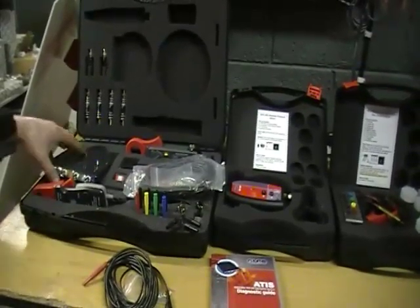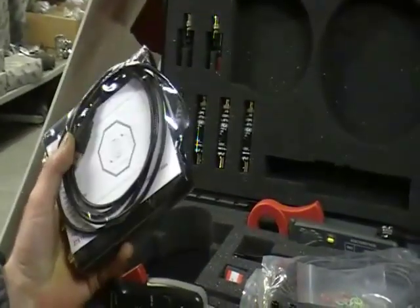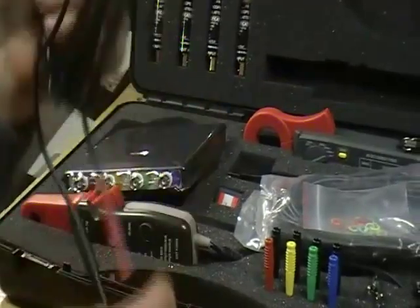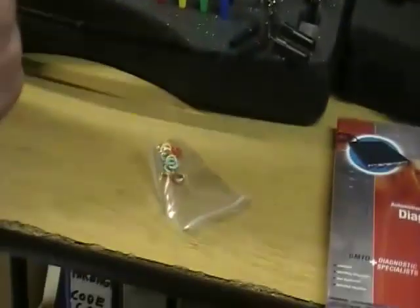I will show you the main scope unit itself, which is a 12 to 16 bit resolution, 50 mega sample per second sampling speed, with B and C type connectors and also 3 metre long low noise measuring leads with colour coded rings.